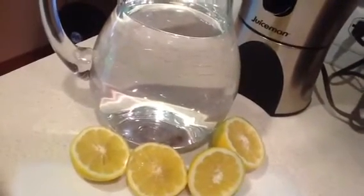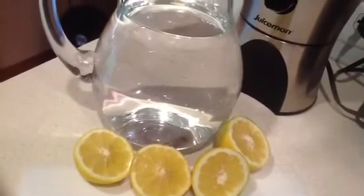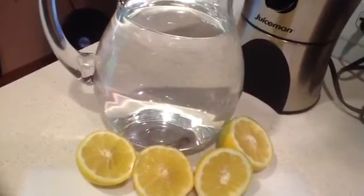Hey there, it's Christina and I'm getting ready to make a pitcher of fresh squeezed lemonade. I just filled it up with some spring water.